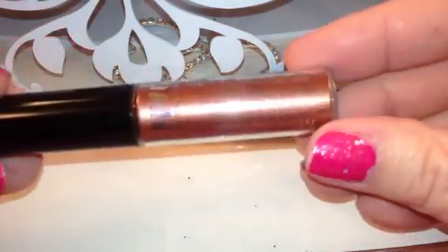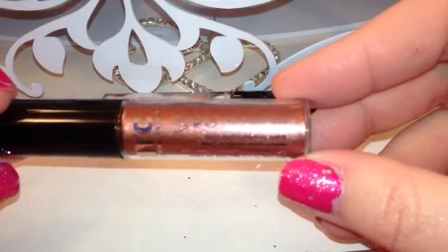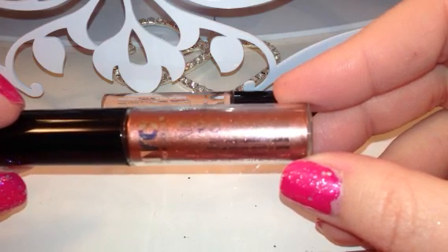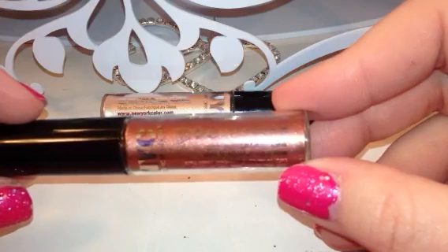What I can say about these is: I did wear this yesterday and it wore all day long. I wore it over a primer — I used Put a Lid on It by the Balm. I didn't have any problems with creasing or fading.